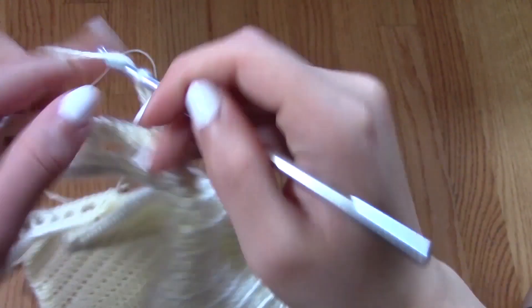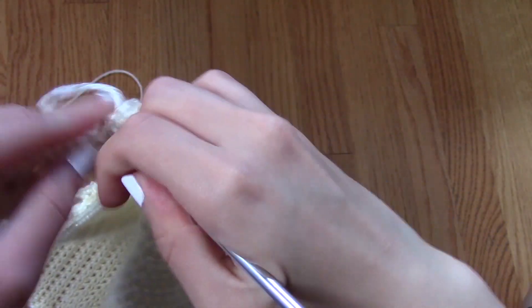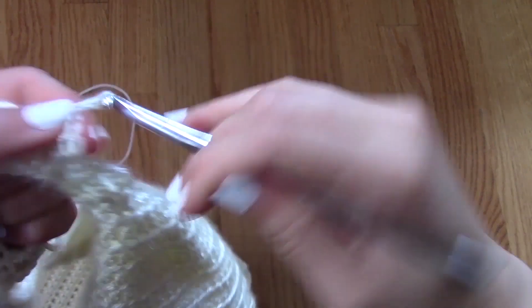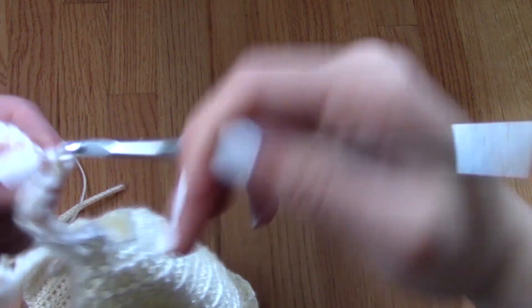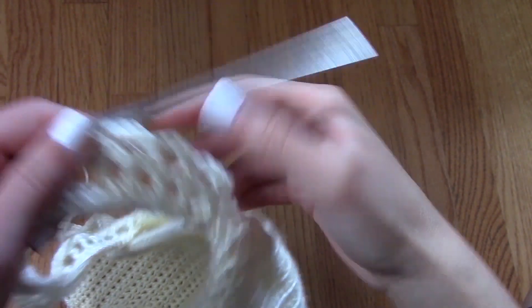Then I'm going to chain five, skip two stitches, slip stitch into the next one, and create another loop. I'm just going to continue doing that until I reach the end of the row. Once I have reached the end of the strap, I will have completed my entire row of loops.